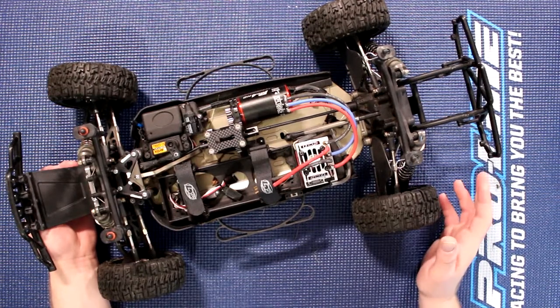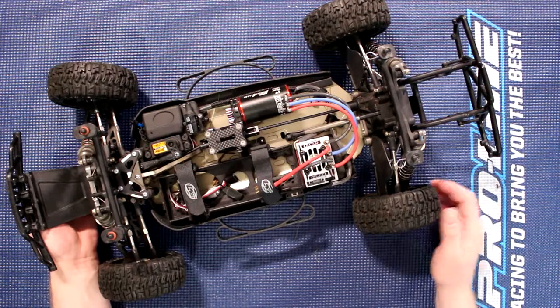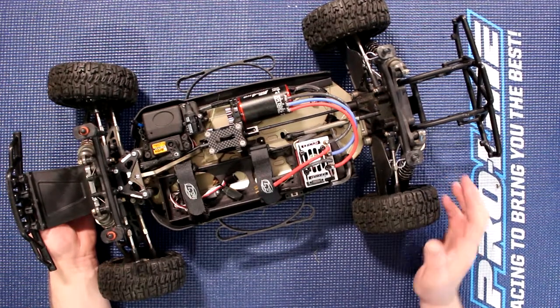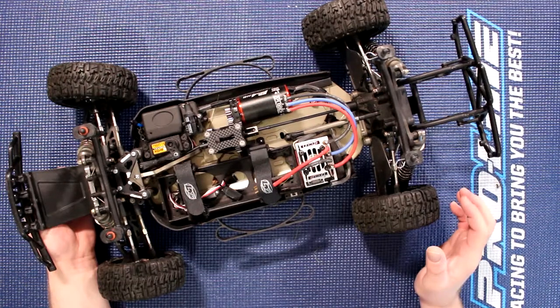In the beginning, before modding it, it had pretty much everything stock. I had a Castle 3800 system in it. For bashing and having fun with it, it worked like a charm.